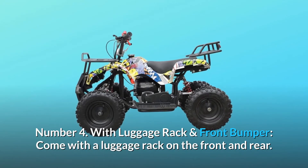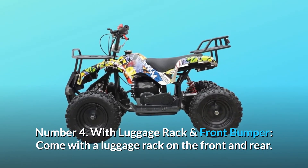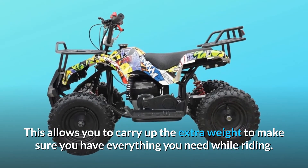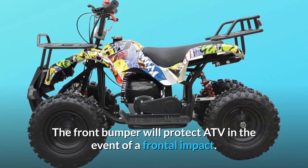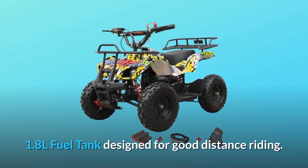Number 4: With luggage rack and front bumper. It comes with a luggage rack on the front and rear, allowing you to carry extra weight to make sure you have everything you need while riding. The front bumper will protect the ATV in the event of a frontal impact. The 1.8L fuel tank is designed for good distance riding.